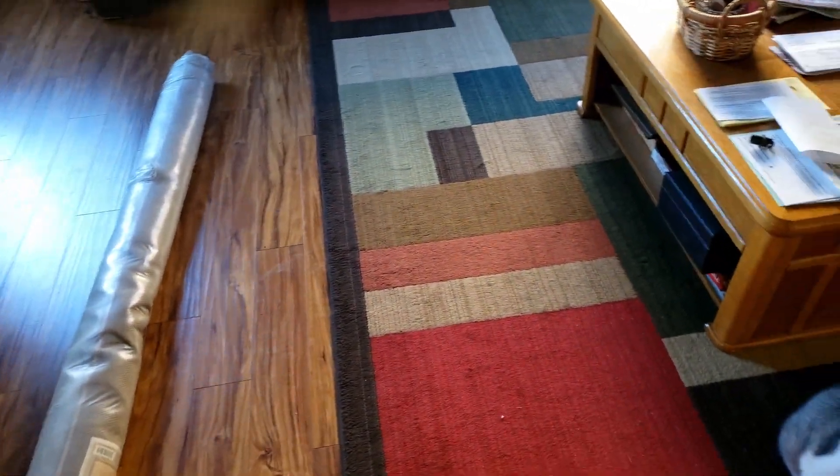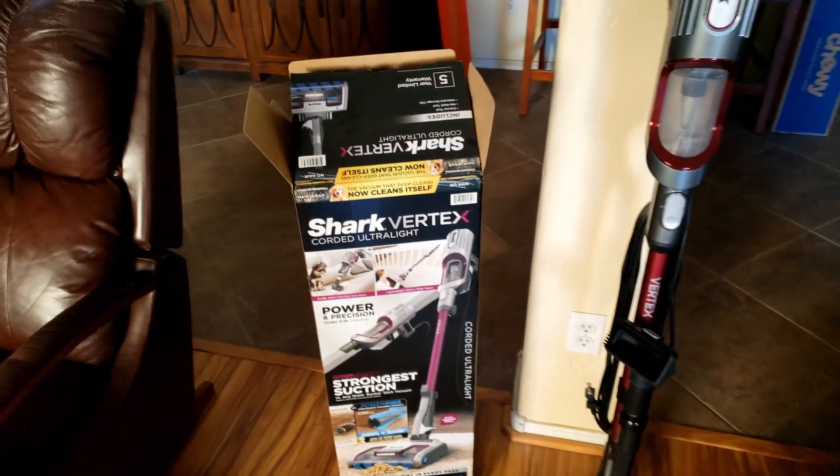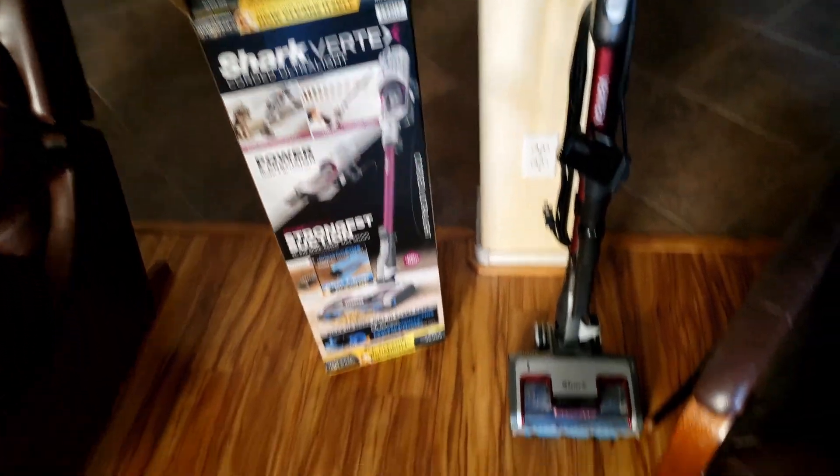But before we do that, we're going to clean up in here and vacuum up, and then we'll use the Shark. We got this Shark Vertex vacuum.